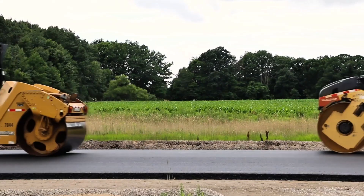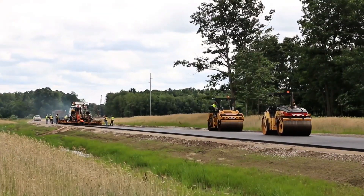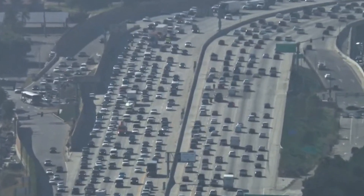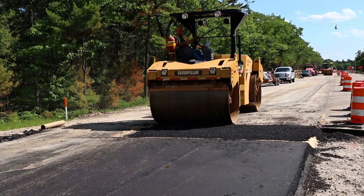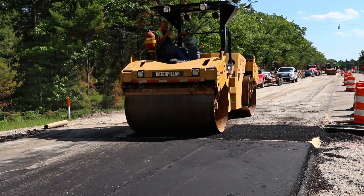For all these reasons, the next time you come across a road roller, look at it with different eyes. It's not just a heavy machine moving slowly — it's the result of years of evolution, engineering calculations, and applied technology so we can drive safely, walk on firm sidewalks, and use structures that truly withstand time. And inside that drum, there is much more than iron. There lies the secret of the strength of our roads.